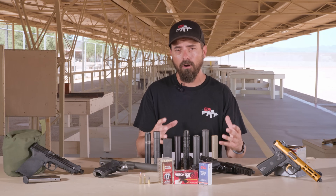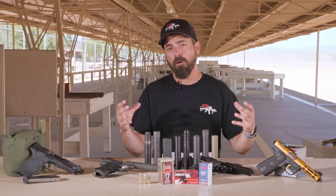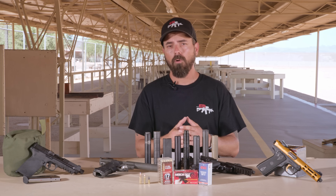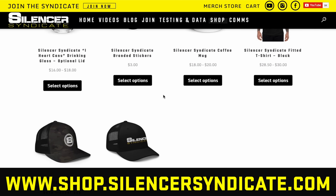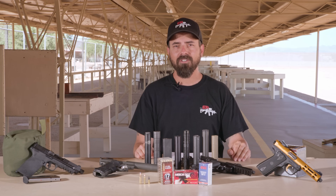If you do want to help us with the costs — the range time, the ammunition, and all the hours we're pouring into this — the best way you can support us is by going to our website and grabbing one of our ball caps or t-shirts that says Silencer Syndicate on it. That helps us pay for ammunition and range time. All right, no more wasted time — let's get to testing.